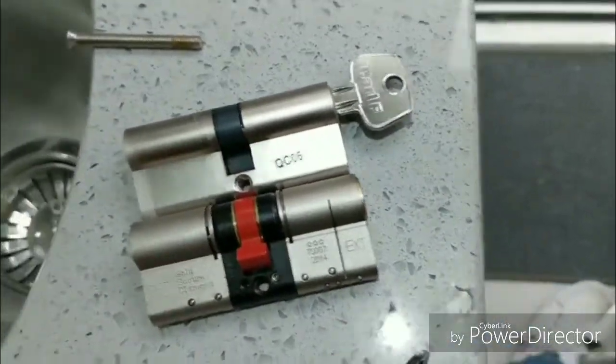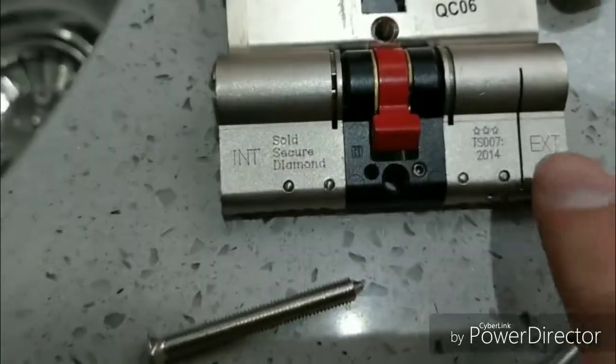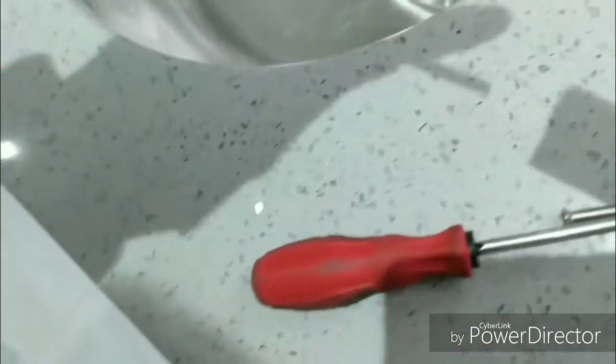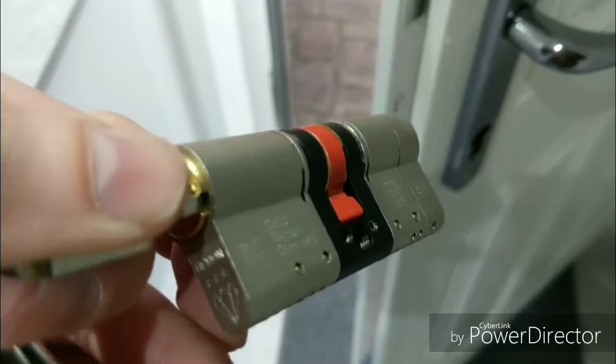It's the same size, looks a bit more substantial but it is actually the same size — equal split. The external side goes to the outside of the door. I'm going to put the key in the internal side of the barrel — you can do it from the other side, it doesn't matter. Turn the key so the red part is in line.